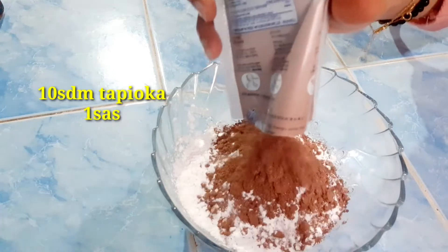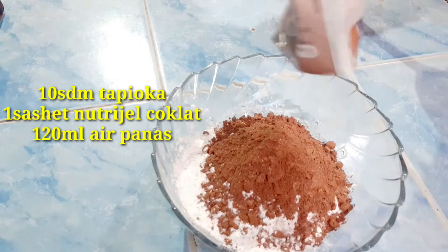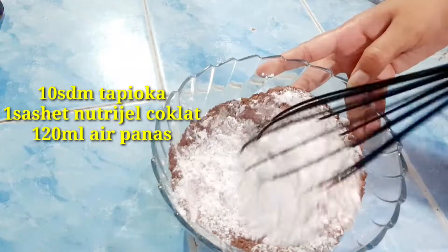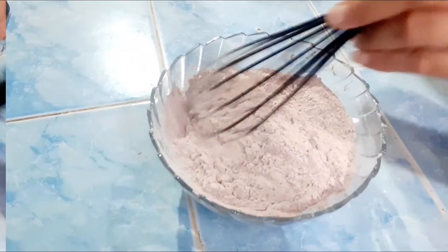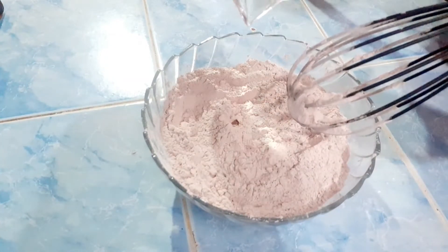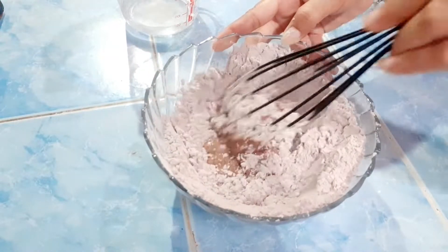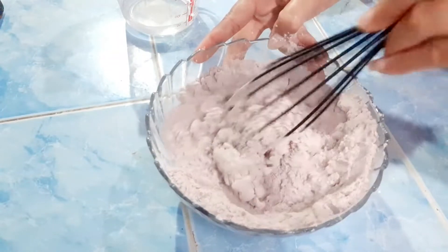I use 10 spoons of tapioca flour and 1 sachet of chocolate nutrijel. We mix the flour and nutrijel together. Then we stir until evenly mixed. After it is evenly mixed, we will add hot water little by little. Here I am using 120 ml of hot water.